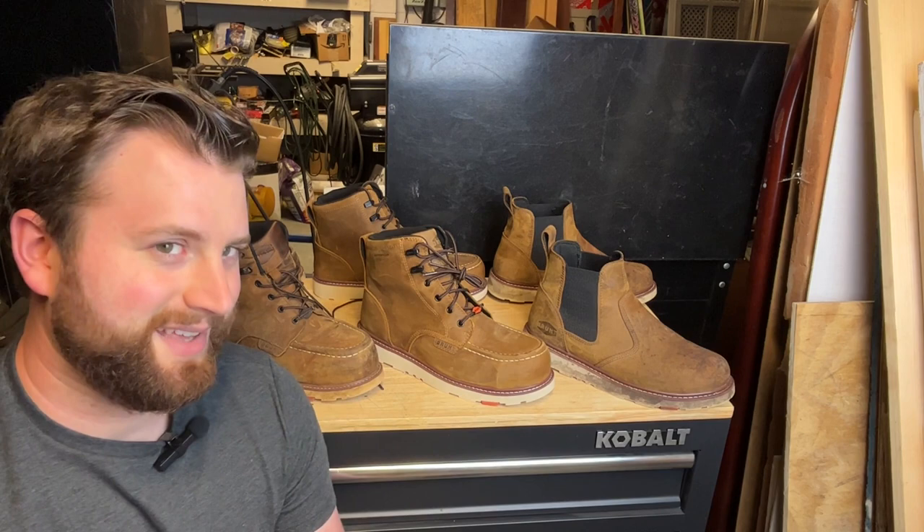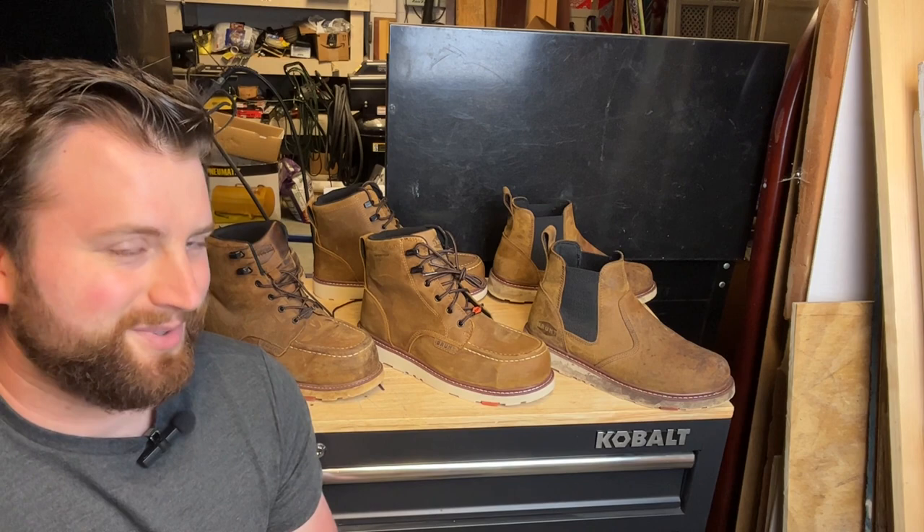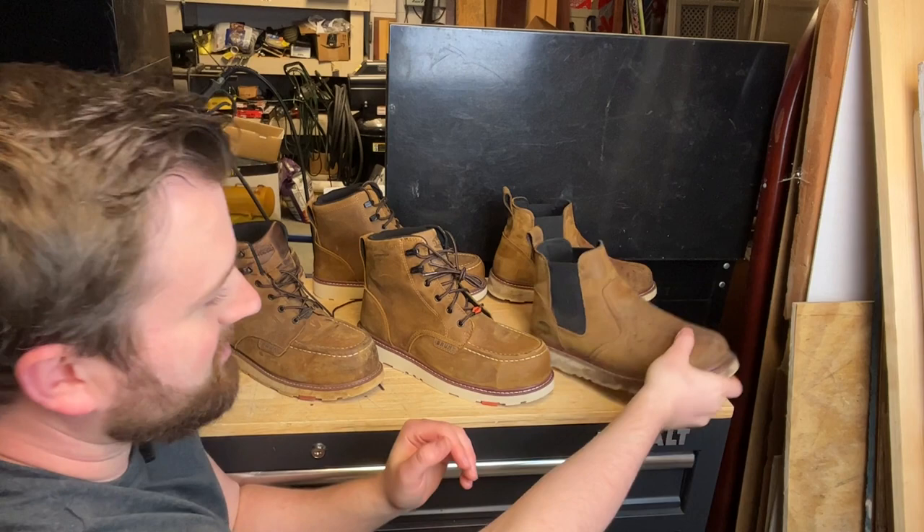My biggest complaint with the original was that it wasn't anti-slip — you were really sliding around quite a bit. I actually ended up stopping wearing these on most of my jobs because going on my metal trailer in the rain was just a big no-go, unfortunately.